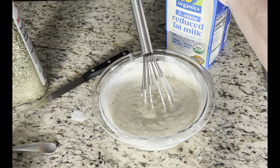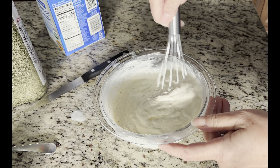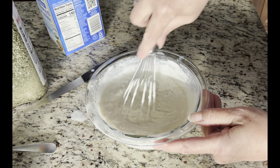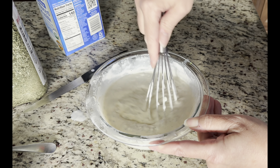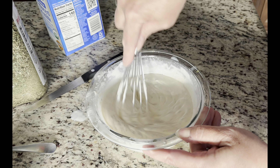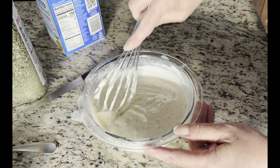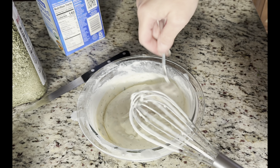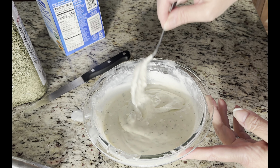A little bit more milk. Yeah, it looks like a nice, good consistency.